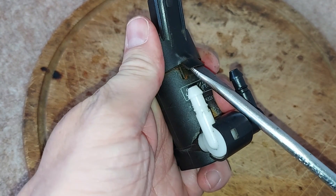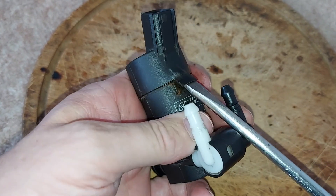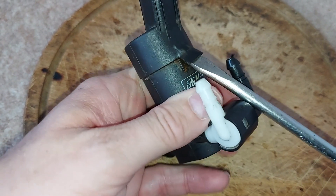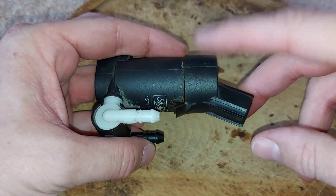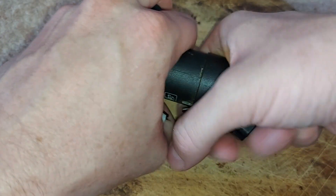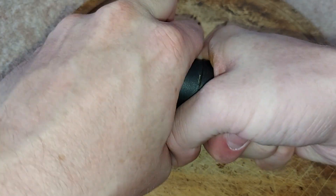If this all breaks, I'm not too worried about it because this pump is never going to be used again. Let's see if I can twist that off. Twisting it off may well break the contacts inside, but that's not the end of the world.